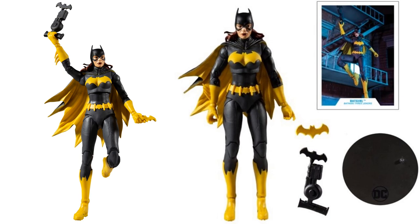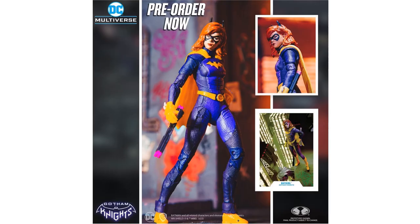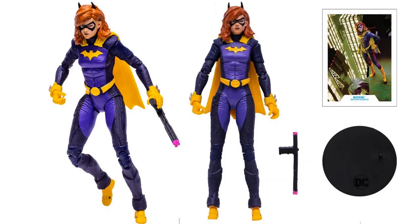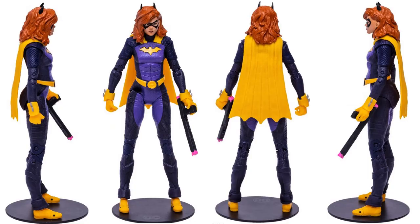Then we have a Gotham Knights version of Batgirl. Her wave includes a Robin, a Red Hood, and a Nightwing — this is from the video game. She's holding a billy club, got the card at the base, and a nice purple look. This time she has a cowl and ears sticking up out of her hair, which is really interesting — you'd think it would be one or the other.